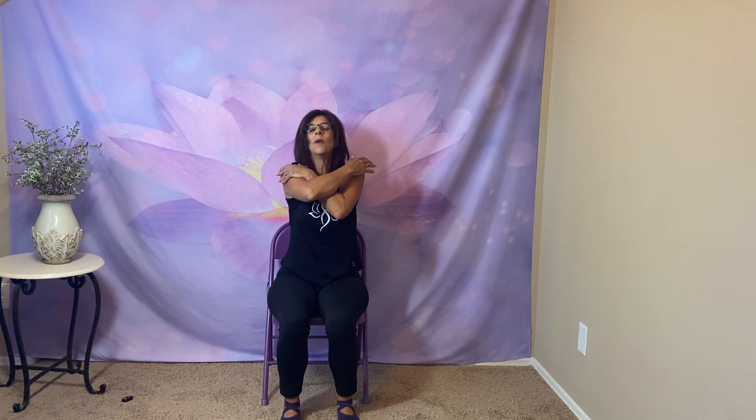Every day is a gift. Doesn't matter what you do during the day — every day is a gift. Live in the present and be thankful for every day. Don't worry about the future. Count your blessings. Open your arms out and bring them in for a big hug. Squeeze and smile. Hands together for namaste at the count of three. One, two, three. Namaste.